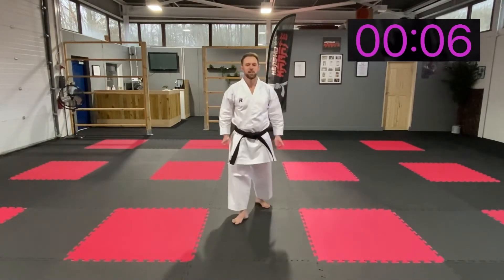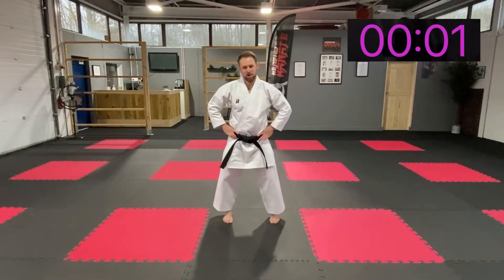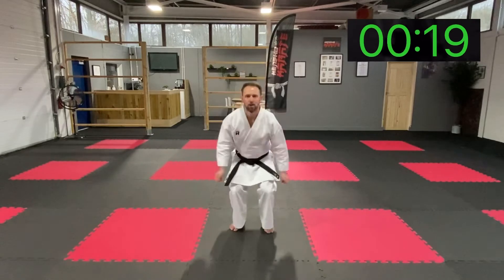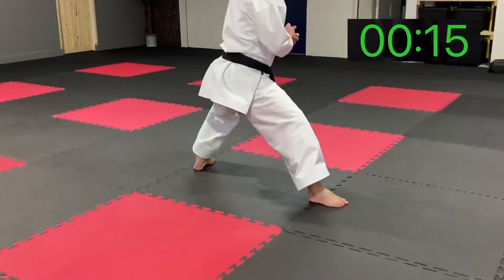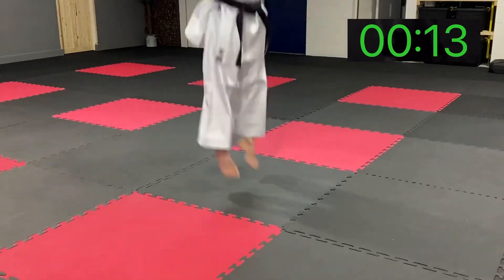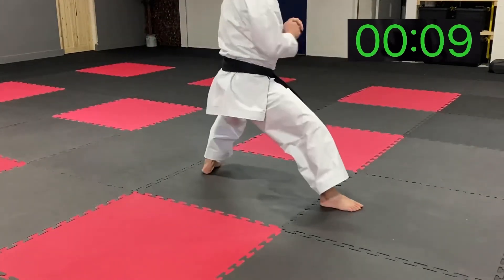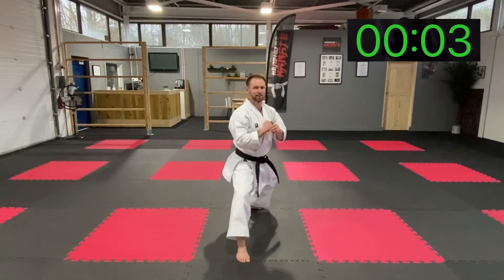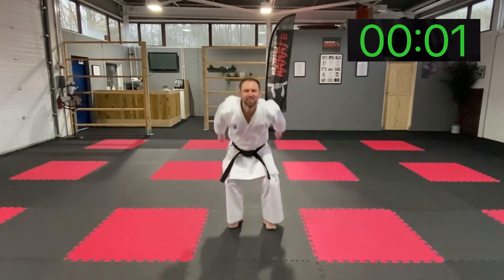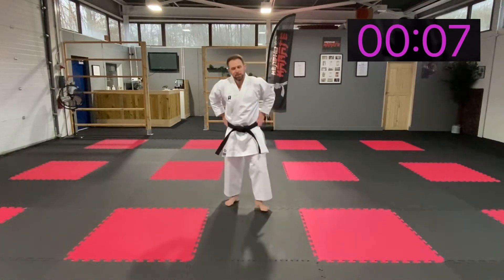Next one — tuck jump and land. Deep breaths. Keep bouncing, keep going. Nearly — keep it up. Bounce. Great guys.